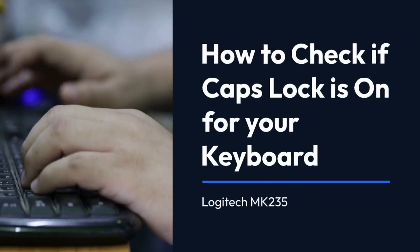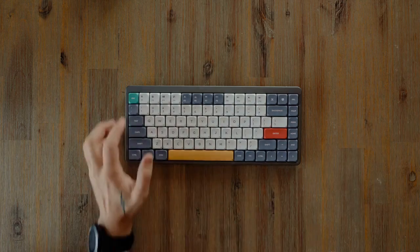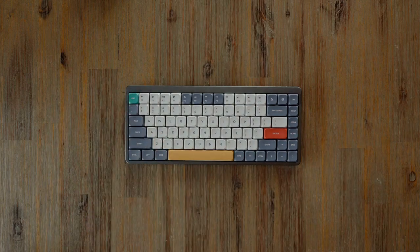We're going to explain how to check if Caps Lock is on for your Logitech MK235 keyboard. There are a few ways to do this, and we'll cover them all.